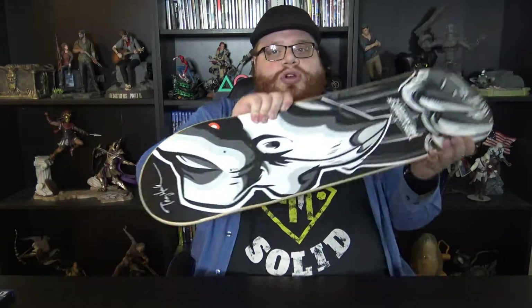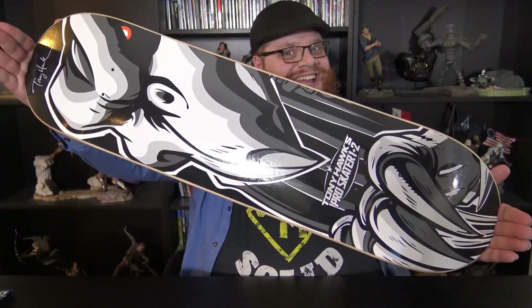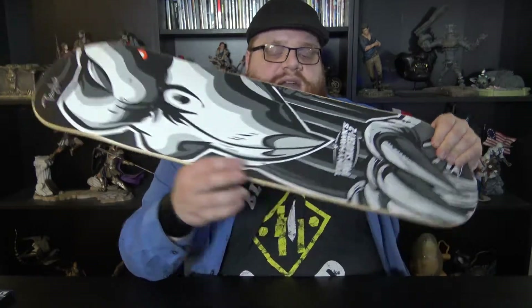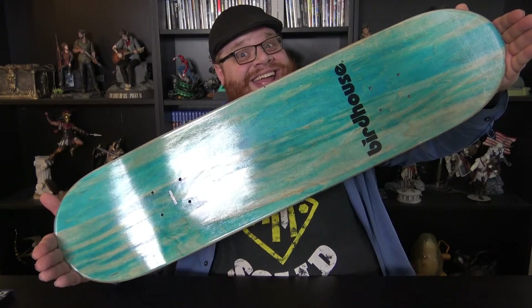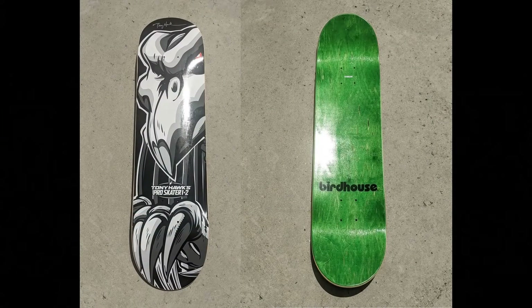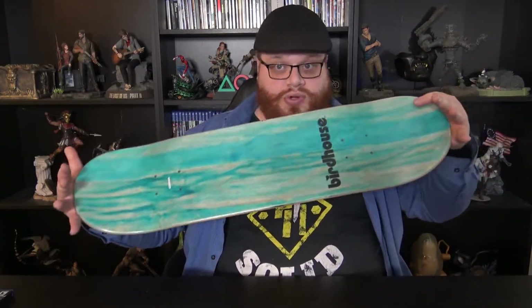But the reason why you get this Collectors Edition is because of this gorgeous board right here. This board is only in the Collectors Edition. What you have here is a limited edition board, printed and signed by Tony Hawk on the top, and it even says Tony Hawk Pro Skater 1 and 2 right there. Looks amazing. If you flip it over, this is where you would put the grip tape. The wood on top is blue. I found out that if you got the Xbox One version of the Collectors Edition, the board on top is actually green. I got the PlayStation version, so depending on which system you have, the board color would be either blue or green.